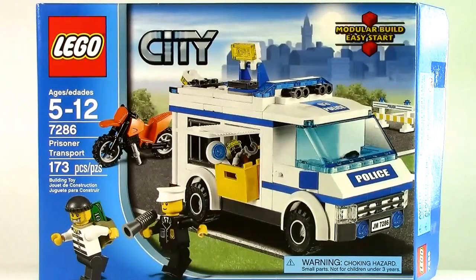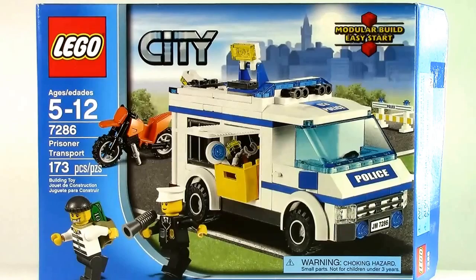Hey everybody, it's Mr. Spencer Prime, and today I have a video review of the LEGO City Prisoner Transport. This set is set 7286, has 173 pieces included, and is recommended for ages 5 through 12.